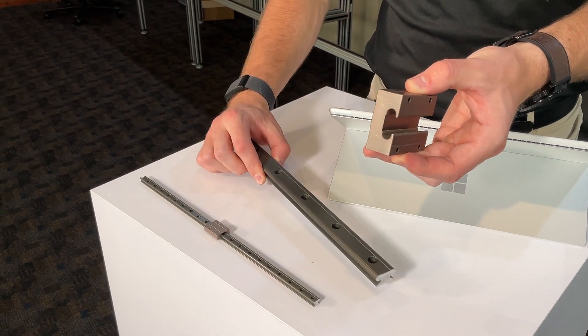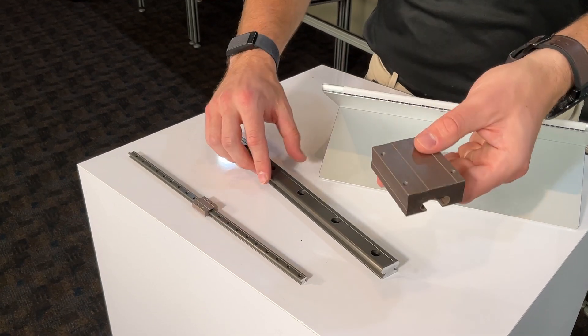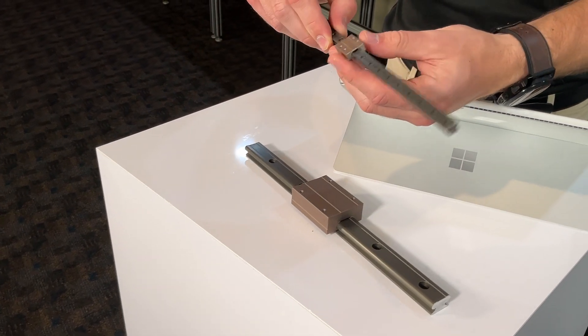Available in five sizes ranging from 7mm to 20mm base widths, making it a flexible option for varying linear rail guide requirements. Features Freelong gold liners, ensuring smooth, quiet operation and reducing maintenance needs.